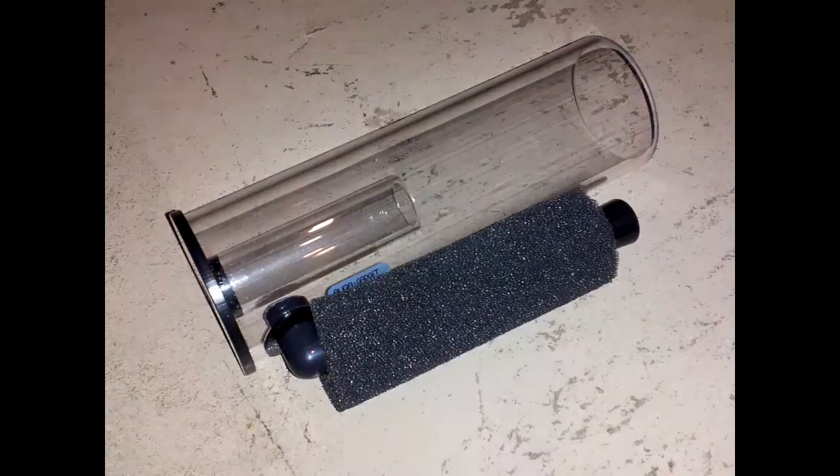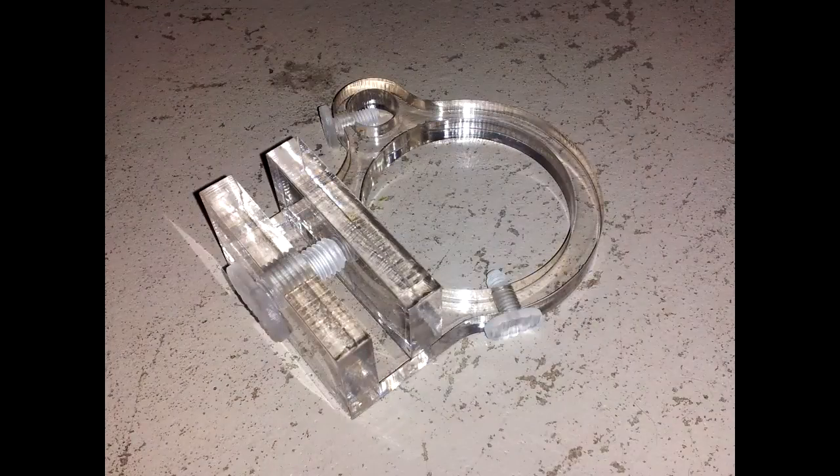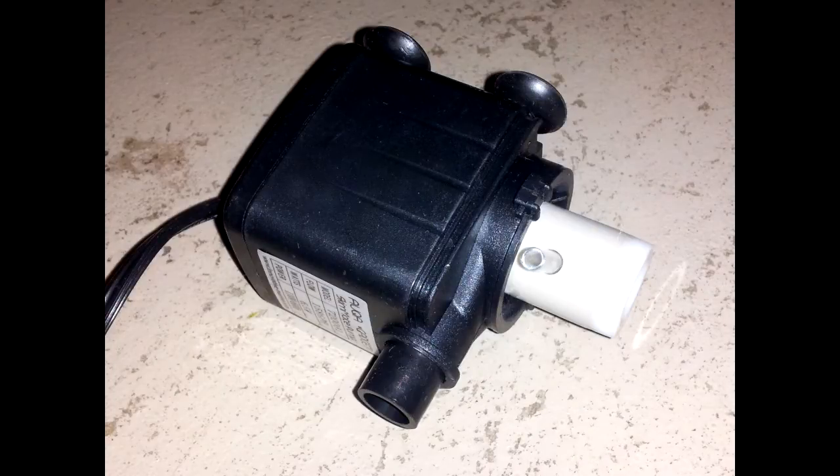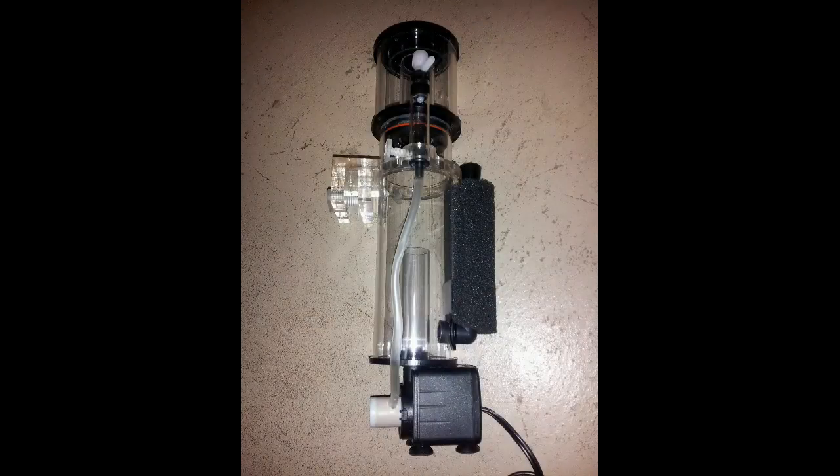Assembly is a simple process of popping the parts together, and then it's ready to go. As usual, Innovative Marine's quality standards are high. Every part has a very finished look, and they all fit together perfectly. Even the seal between the Skimmer Body and Collection Cup was taken into account and is sealed well with an O-ring.